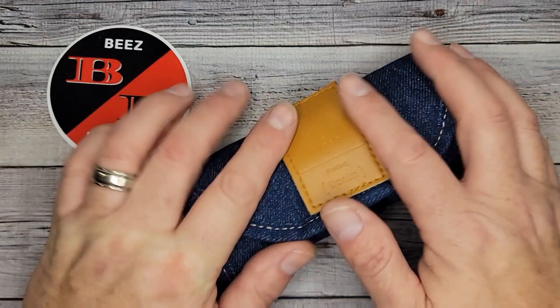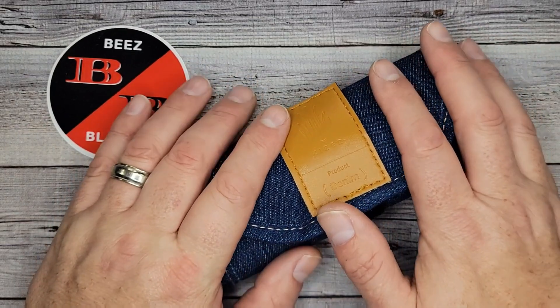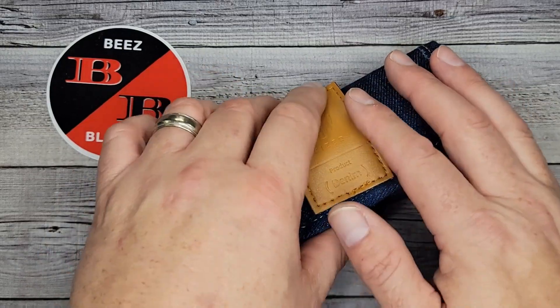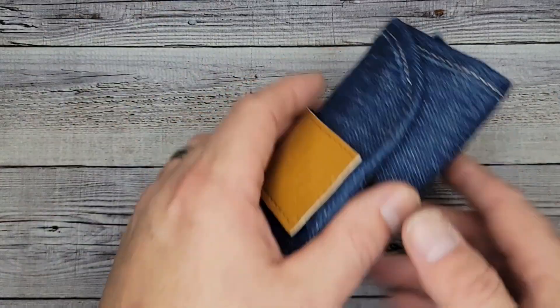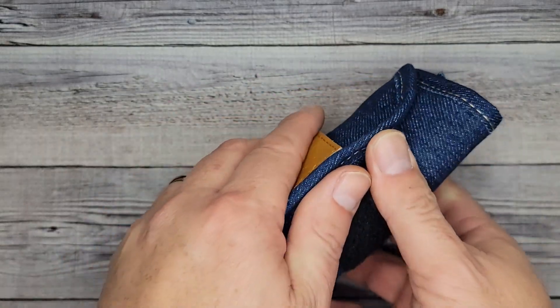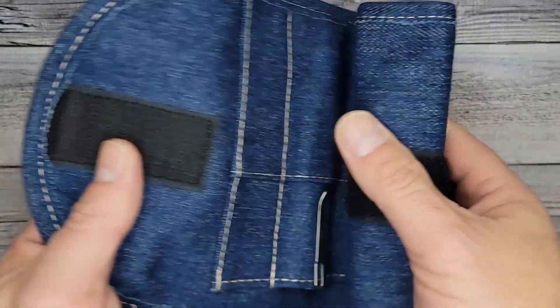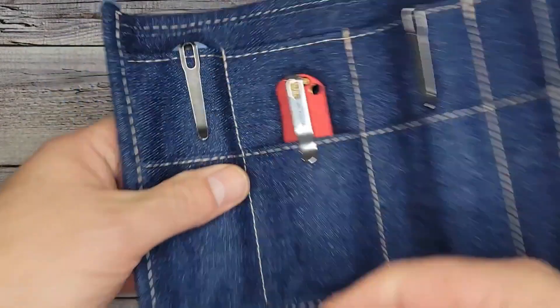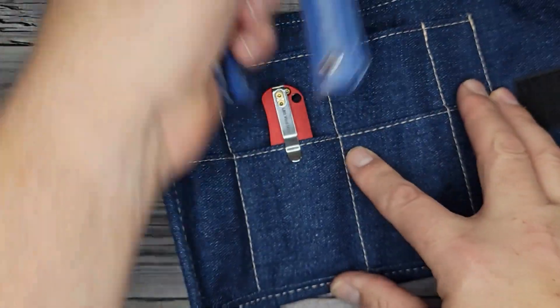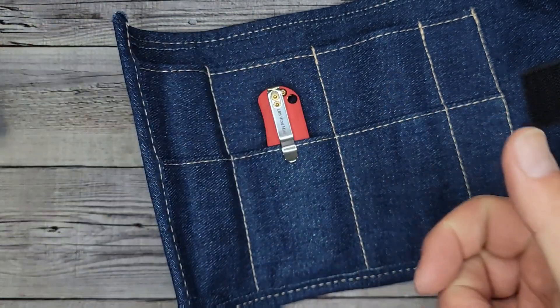Hello Beez Bladers, welcome back and welcome newcomers to the channel. I've got a couple very nice ones to show you today, and these are exclusives from Javi Outdoor. This pouch comes with their new denim line of Kaiser Feist — I got a couple of those, just to give you a quick look: there's that one, and here's this one. Go check out the video I just posted on those.